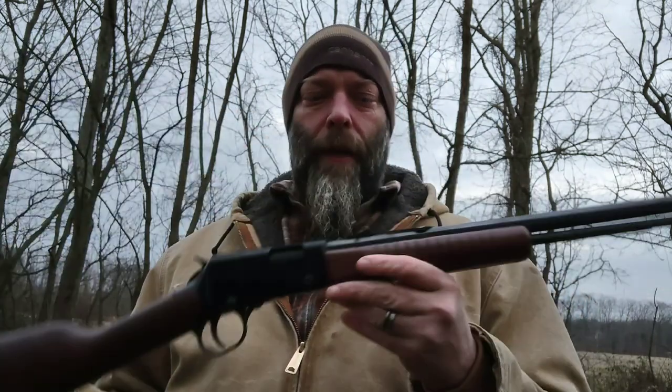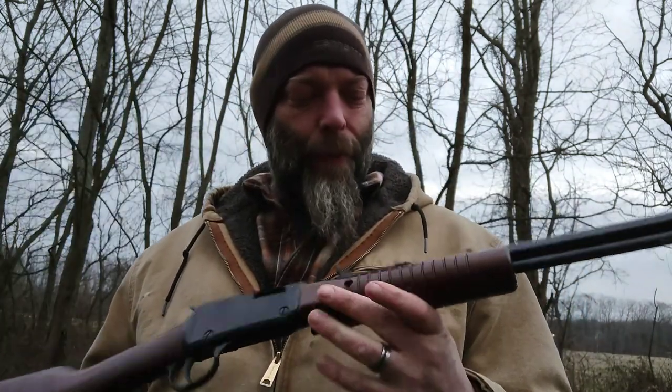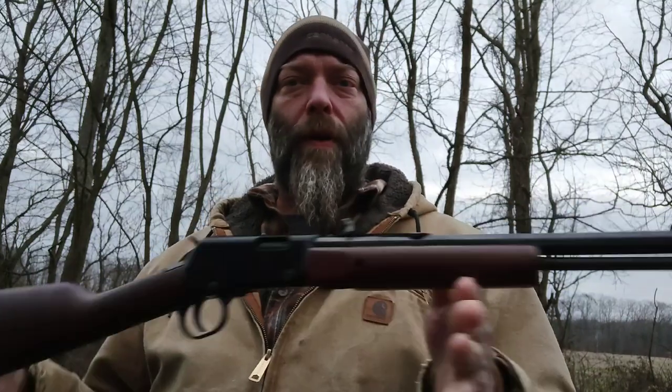What's up YouTube? Today we got out the Henry H003 pump .22 long rifle. And you know what day it is — it's Trick Shot Thursday.